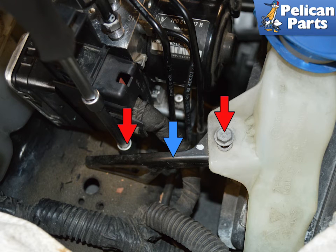If you need additional clearance for the lines, you can remove the mounting hardware holding the wiper fluid reservoir by removing the two 10 millimeter screws and nuts. During installation, tighten them to 8 newton meters or 6 foot-pounds.